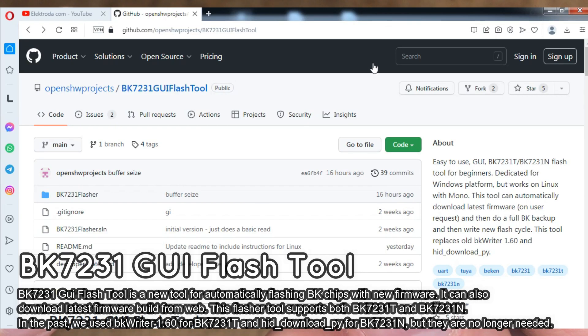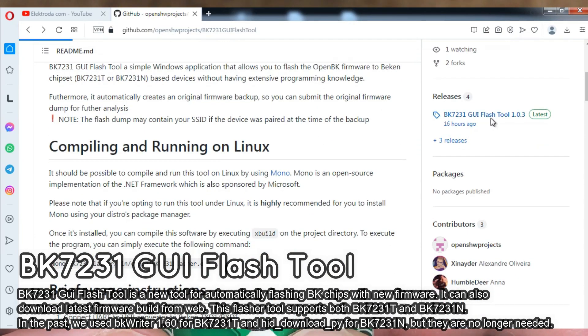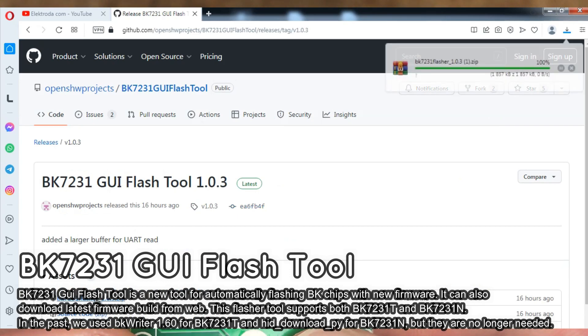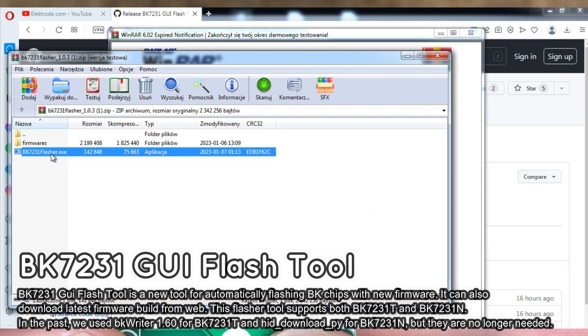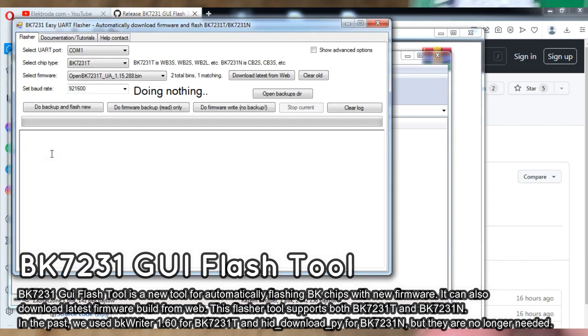In the past, we used bkWriter 1.60 for WB3S flashing, but now there is a better tool. We will use the BK7231 UI Flash tool — the link is in the video description.